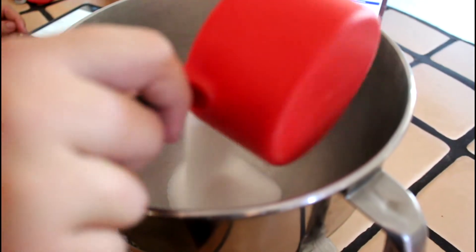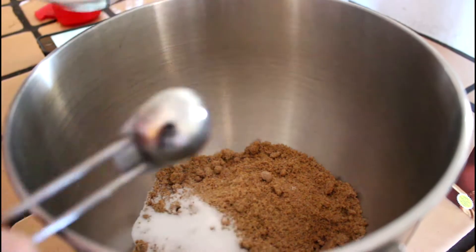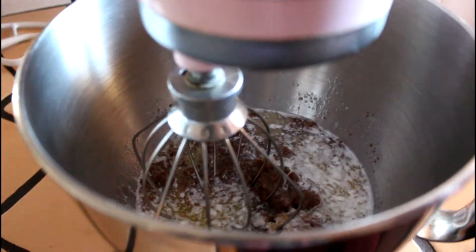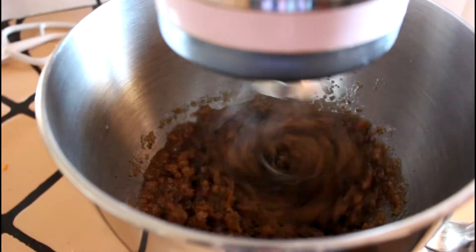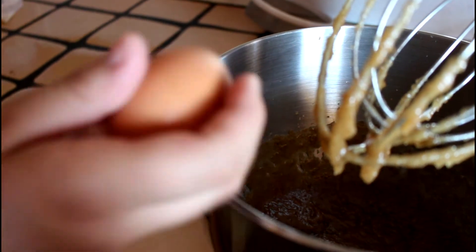I'm going to start by adding in my white sugar, brown sugar, salt, and melted butter — you can tell it's melted. Then we're just going to mix that up — mix and mix and mix it — and it should look a little bit like this.